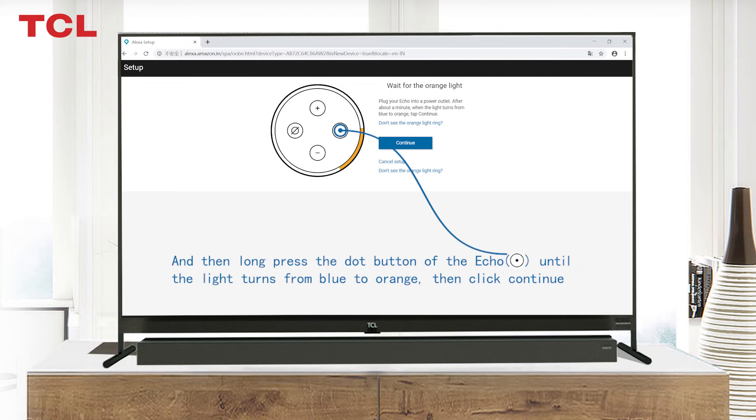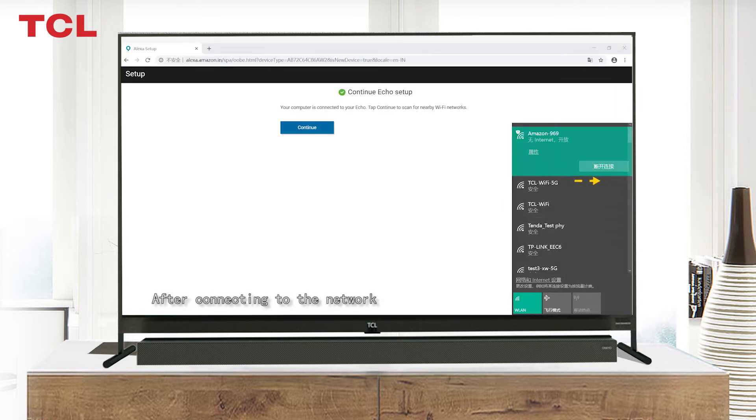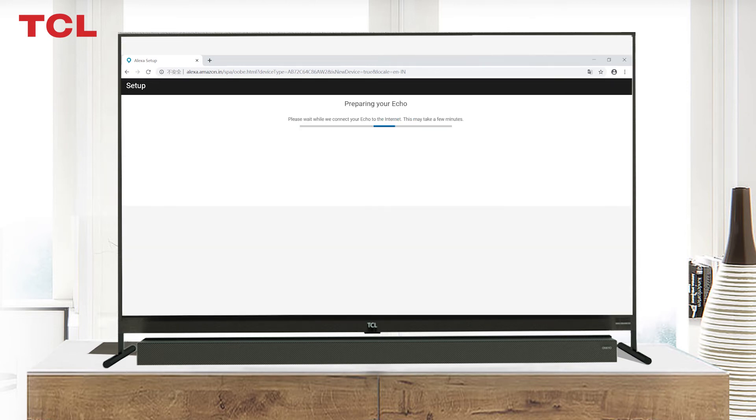Fifth, plug your Echo into a power outlet, then long press the dot button of the Echo until the light turns from blue to orange, then tap Continue. Sixth, connect your computer to your Echo and follow the on-screen tips. After connecting to the network, continue to connect your Echo to the internet by selecting your Wi-Fi network.